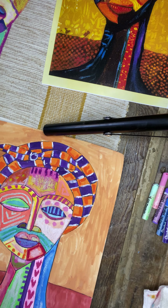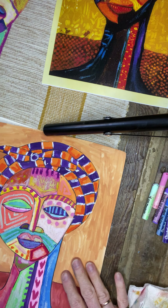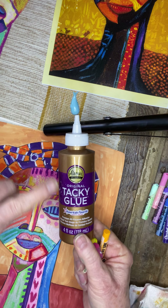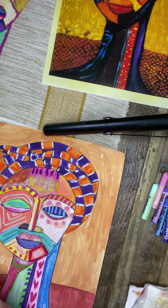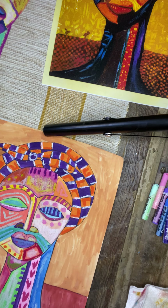We'll probably use some tempera paint for the background. That's it for today — next week we'll be doing the background. Make sure you collect your cardboard pieces, and you'll need a pretty firm glue. I like to use tacky glue — it's a great product — but Elmer's glue is just fine too. We'll also need scissors, and then we'll be all set for our printmaking project. Thanks so much, bye-bye.